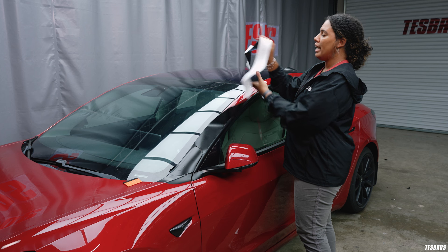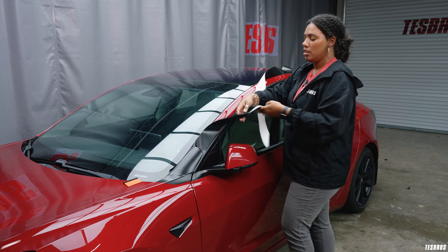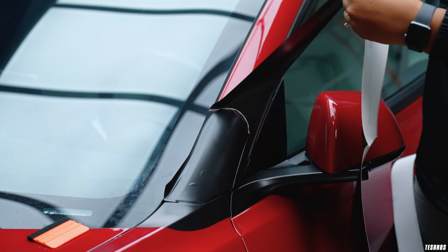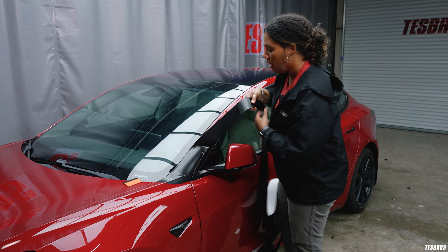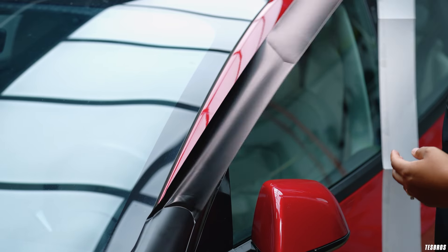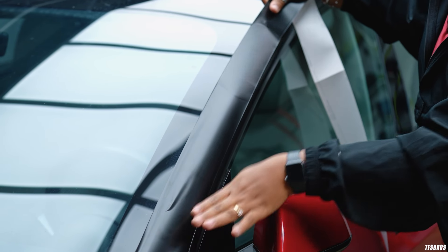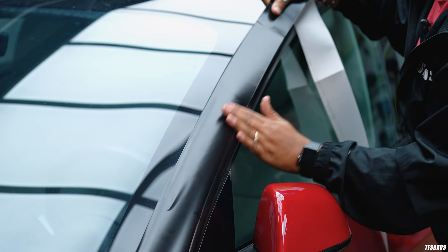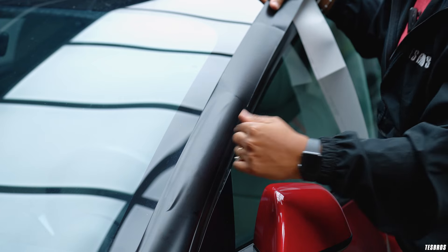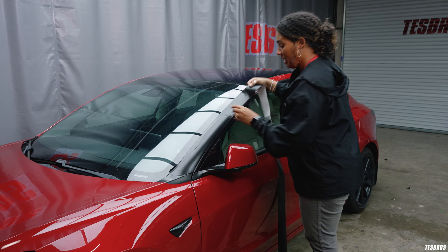From here we have section pieces so you can install in sections. The reason we have these sections is so that it's an easier install and you don't stretch as much, which could cause issues with it narrowing out towards the end. From here I like to follow this bottom line, make sure there's a little bit of overlap and squeegee down the bottom part, but I'll leave the top half and save that for last.